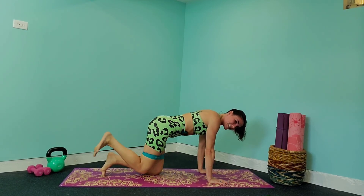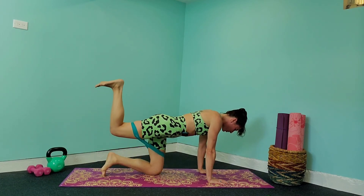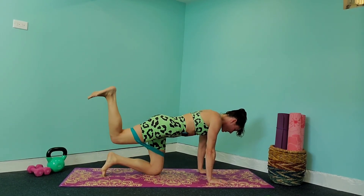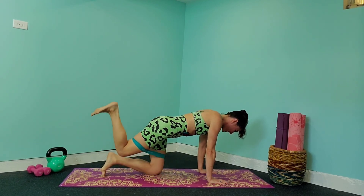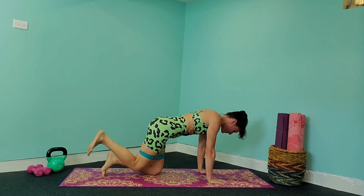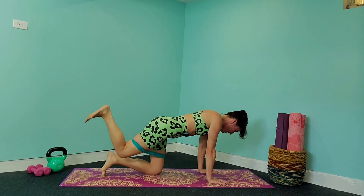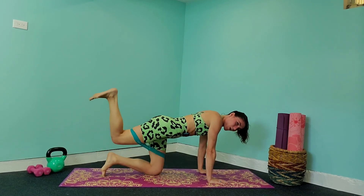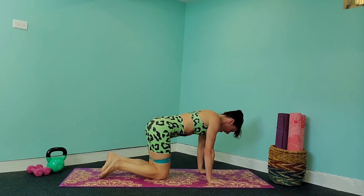Look how easy it gets once you get going — once you're three minutes into the workout, your mindset is there and you're ready to finish it off. We're already halfway through the workout, so keep it going. Lift that foot up into the air, bringing it back down and back up — nice, slow, controlled movements. Give me one more, back down and release. Awesome!